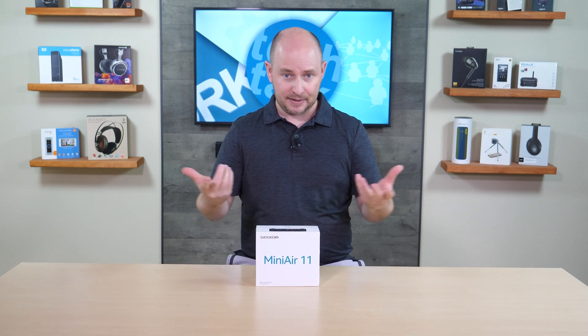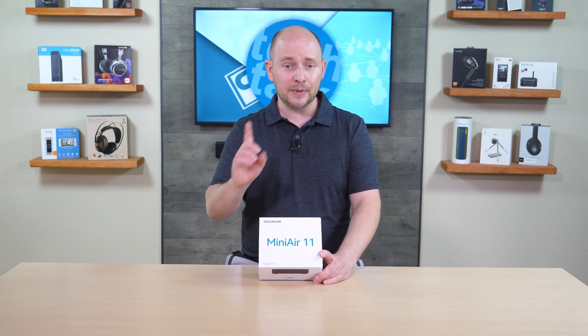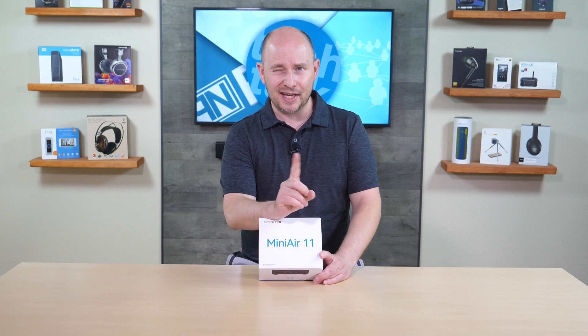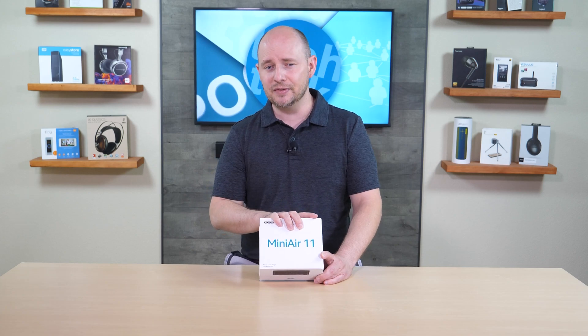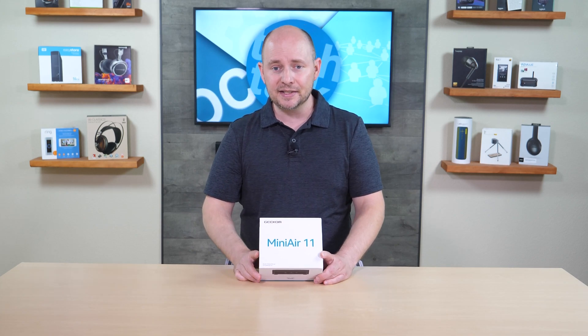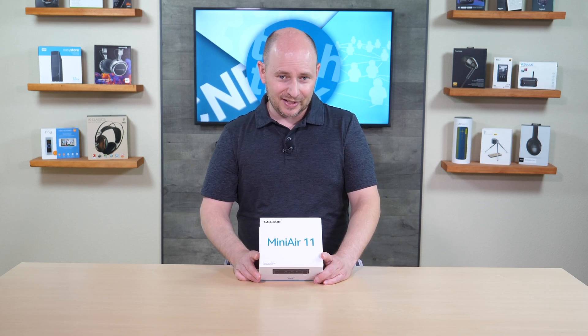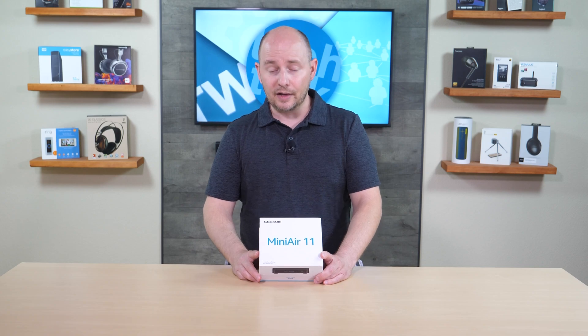The M.2 drive is similar to a stick of memory — a small, fast solid-state drive. It is Serial ATA, not NVMe, so it won't be as fast as PCIe NVMe, but there are no spinning hard drives in this unit. It also offers dual-band Wi-Fi and Bluetooth 4.2.